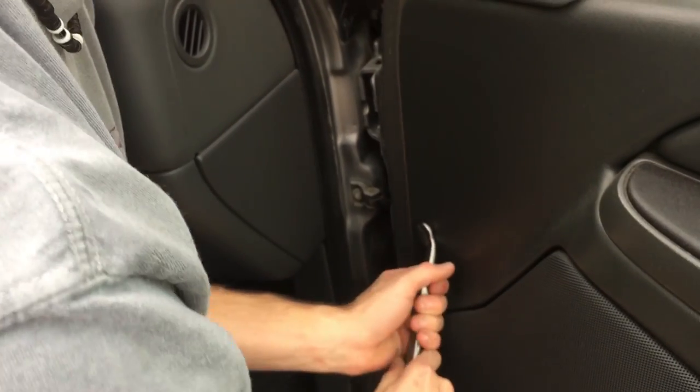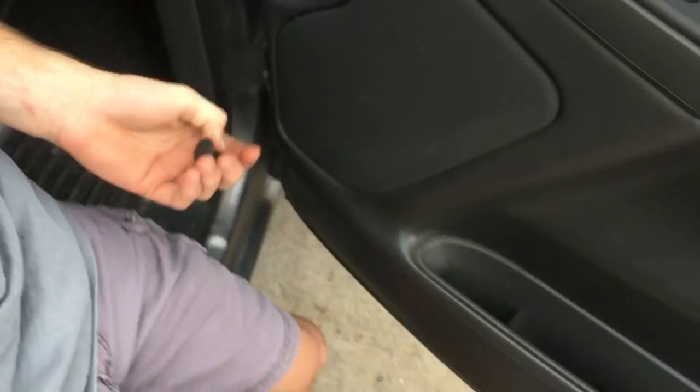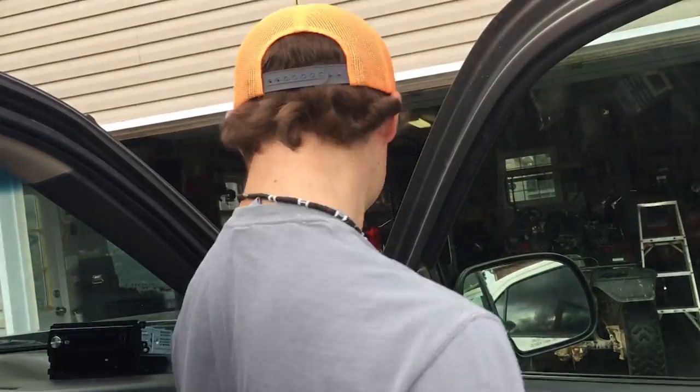I've got these nice little tools that help me get these out. It's one of these little suckers, but once you get that out you're good to go. Now you've got to undo those and then lift it straight up, and I'll show you what to do next.